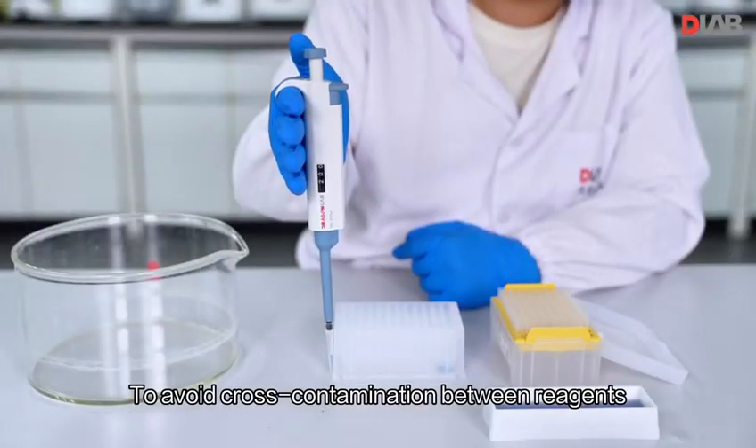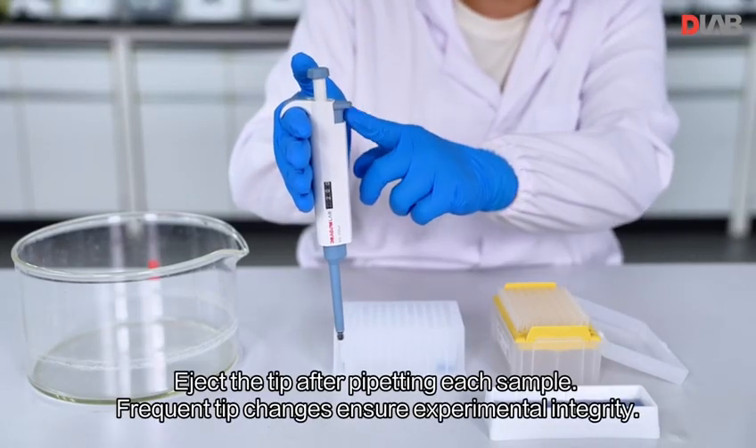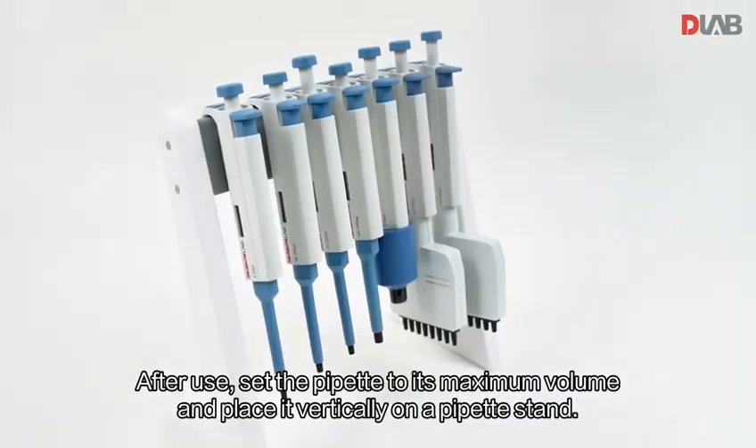To avoid cross-contamination between reagents, eject the tip after pipetting each sample. Frequent tip changes ensure experimental integrity.